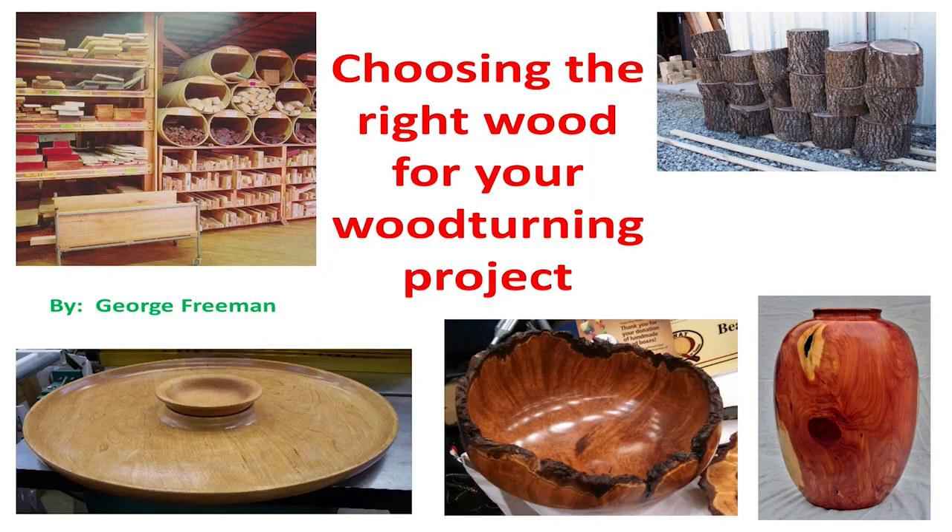Did everybody enjoy SWAT? Sure was a good time. We're going to talk about 50 woods that grow in Texas to use for bowl turning. Because we're talking about 50 of them, we're going to move fast here.